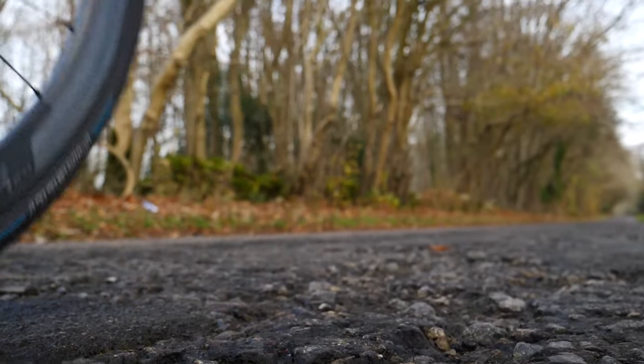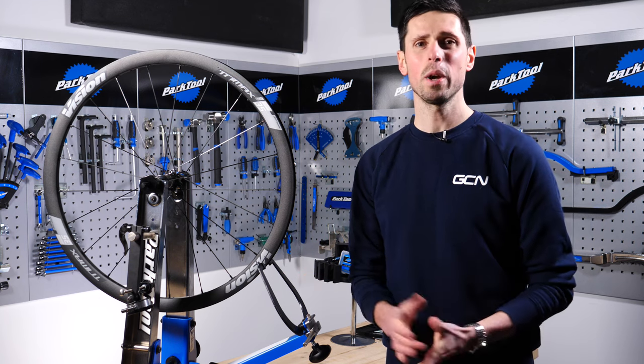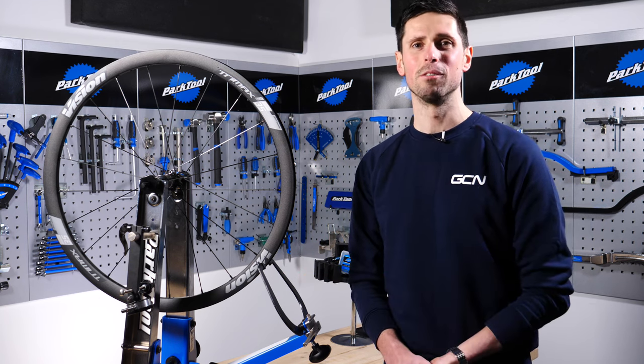Over time, your wheels can go out of true or develop a buckle. In this video, we're going to show you how to get your wheels running true in no time at all.